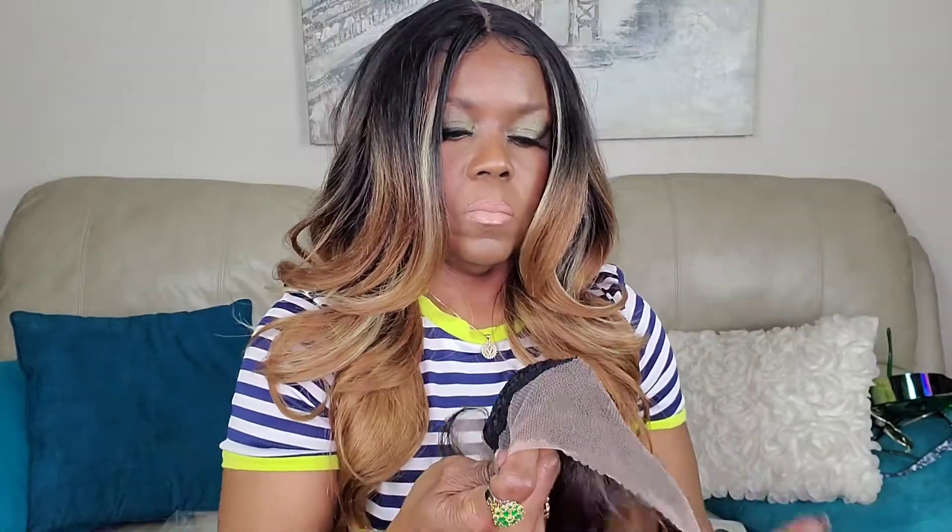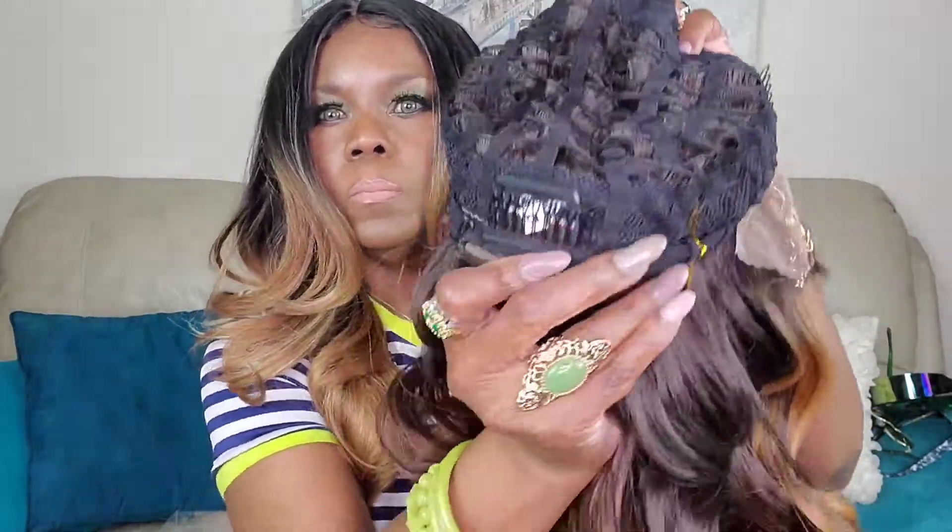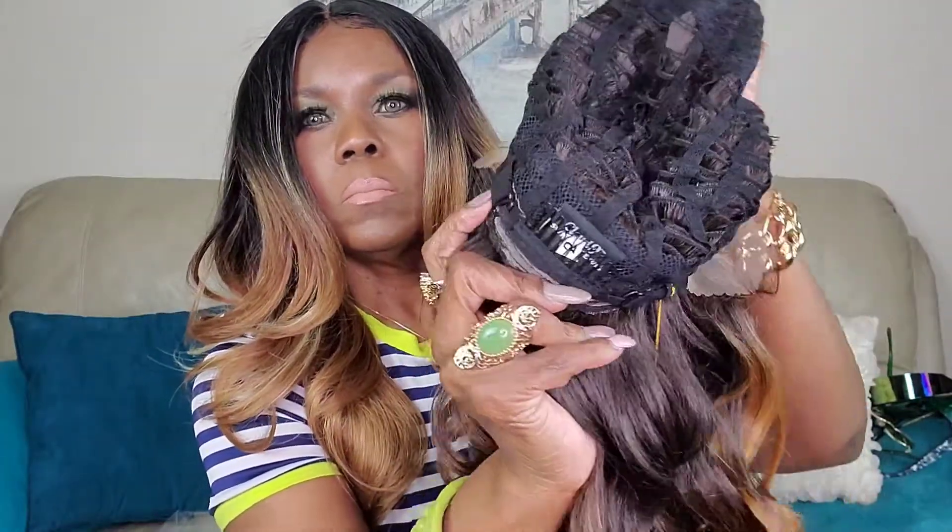You have the typical combs at the front and that lace is going to give you that frontal effect. There's the comb in the back with the adjustable straps.